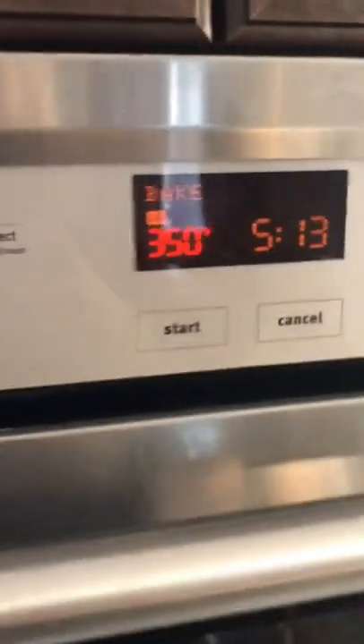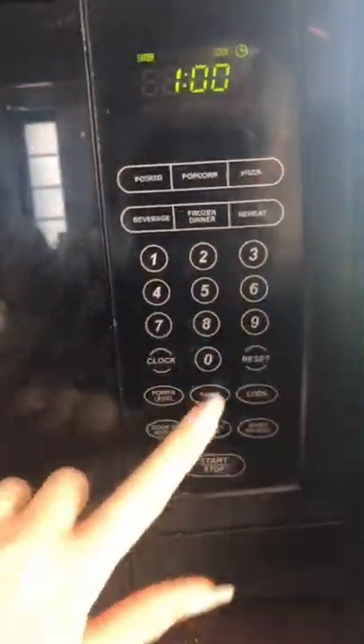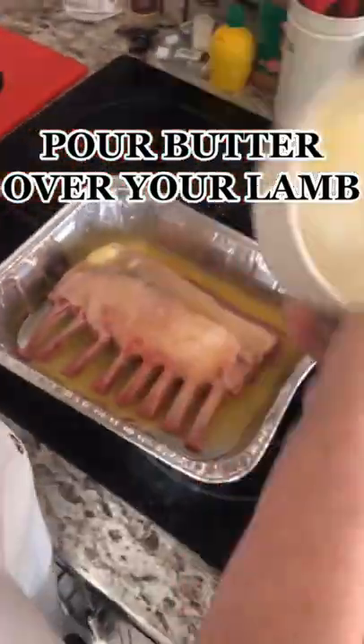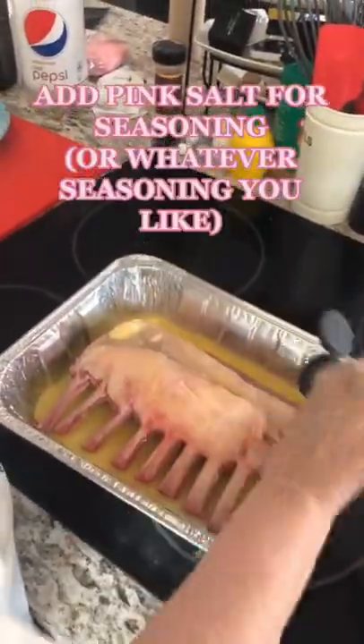Preheat oven to 350°F. Puncture holes in your rack of lamb. Melt half a package of butter in the microwave for one minute, then pour all the melted butter all over your rack of lamb. Add some pink salt for seasoning.